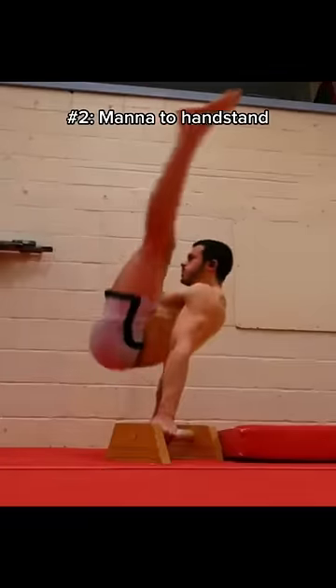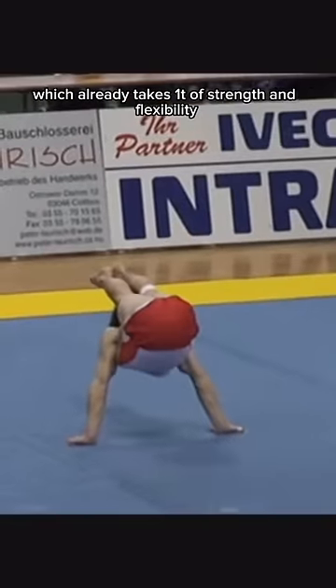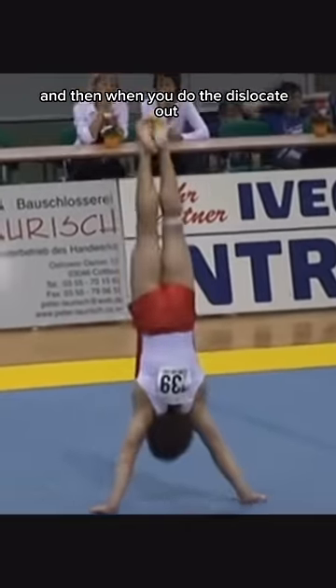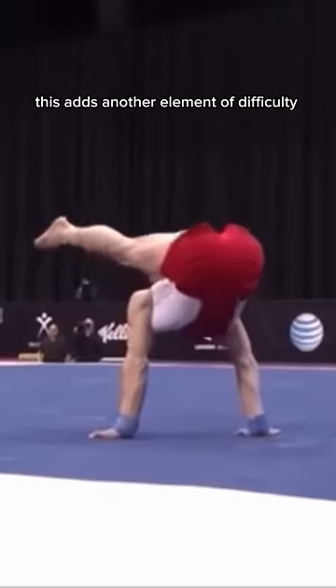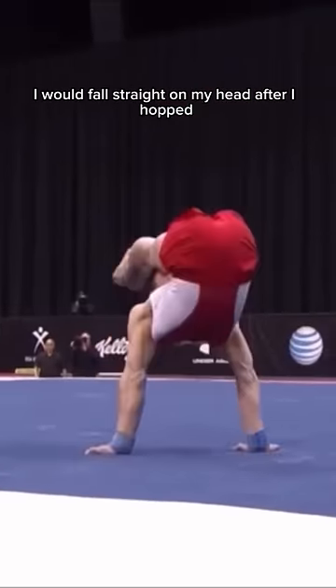Number 2 is a mana dislocate to handstand. A mana is this really weird looking skill right here, which already takes a ton of strength and flexibility. And then when you do the dislocate out, this adds another element of difficulty. I don't have the flexibility required for this, but even if I did, I would fall straight on my head after I hopped.